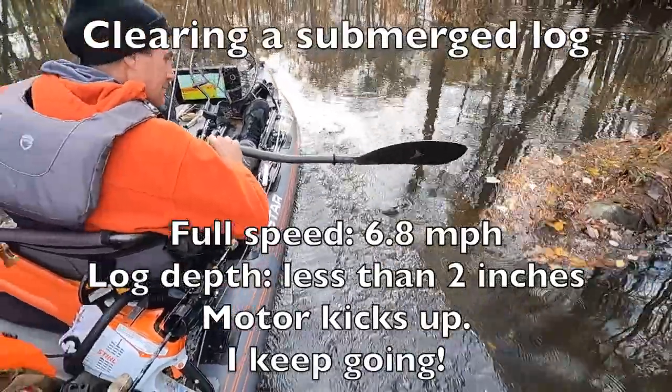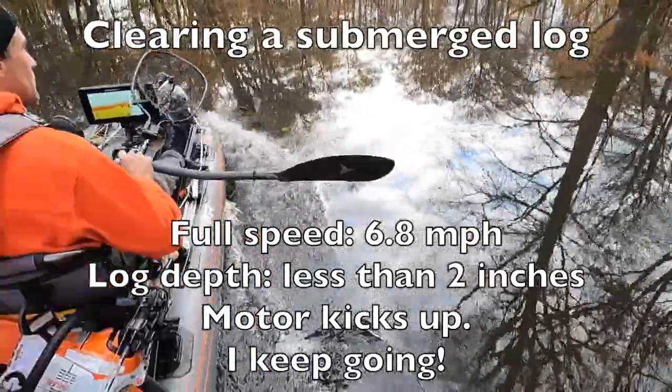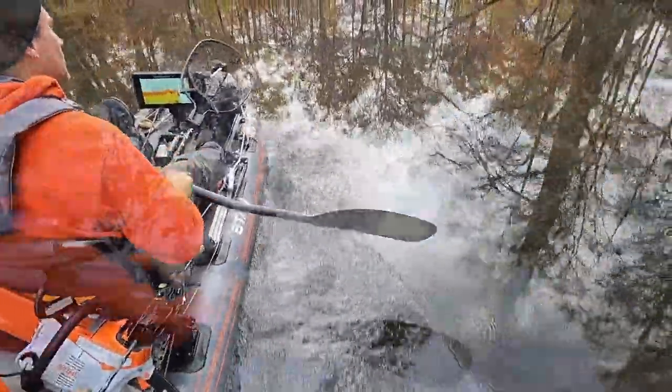We're going to keep moving until we find some slower, deeper pools in this small river and see if we can catch some largemouth.